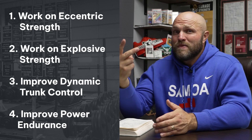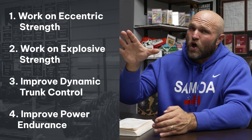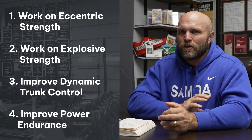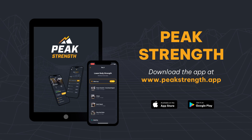So train all these things very focused: work on that eccentric strength, become more explosive, improve your dynamic trunk control, enhance that power endurance, and also focus on the lower back, the knees, the quads, and the stability of the ankle — and that's going to lead to better strength training for board sports. If you need help with your programming, make sure you head over to peakstrength.app to pick up our brand new app and get on those periodized gains. Until next time, peace.